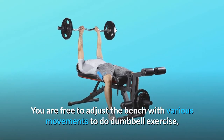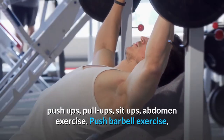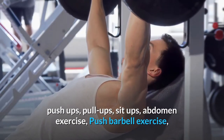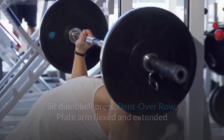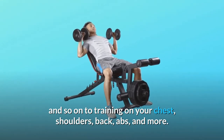You are free to adjust the bench with various movements to do dumbbell exercise, push-ups, pull-ups, sit-ups, abdomen exercise, push barbell exercise, sit dumbbell press, bent over row, plate arm flexed and extended, and so on to train your chest, shoulders, back, abs, and more.